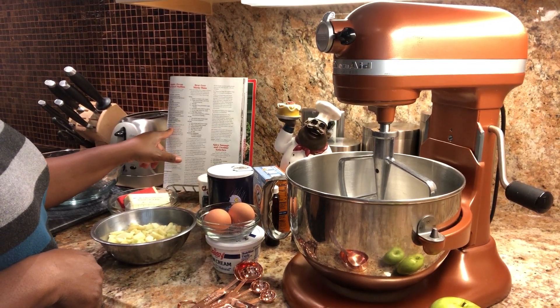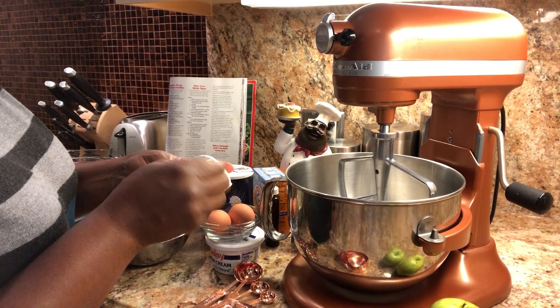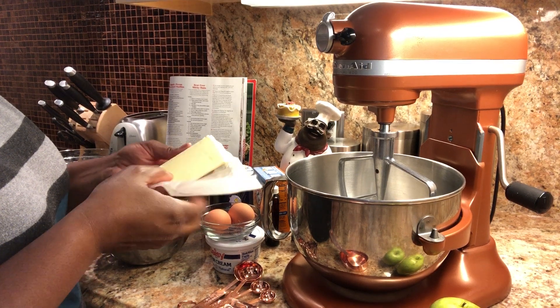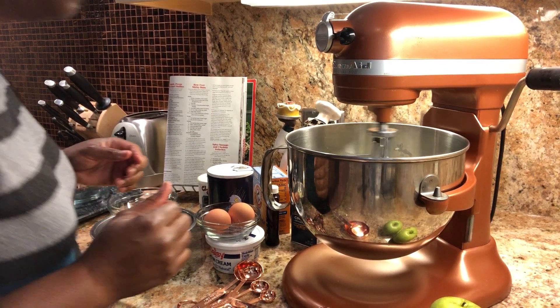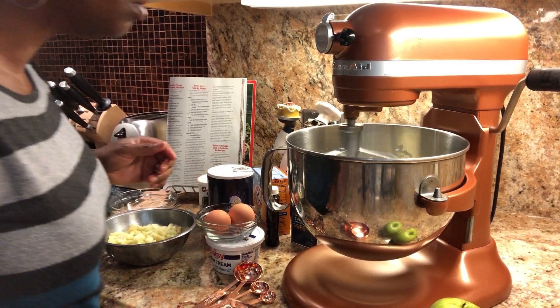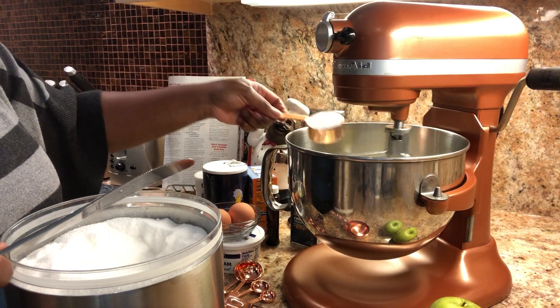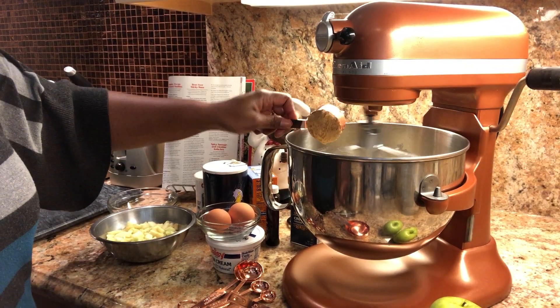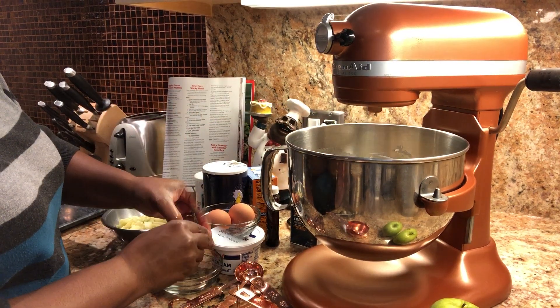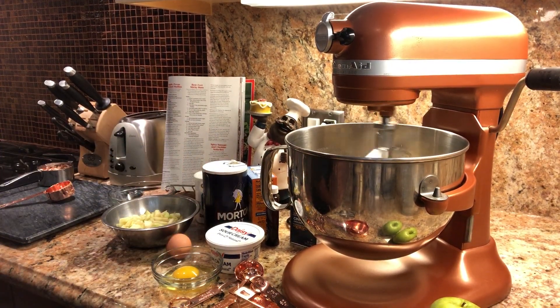I like to just follow the recipe whenever I'm trying something new, and every good recipe is going to start with a stick of butter — and this one does not disappoint. I'm going to soften the butter and then add my sugar, also brown sugar, and then add two eggs one at a time.